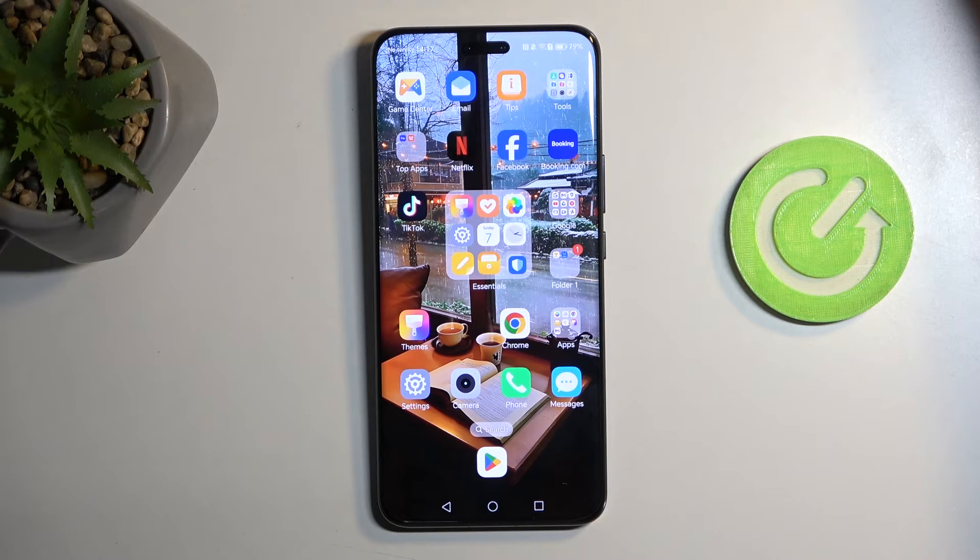Welcome! In front of me is an Honor Magic 6 Pro and today I'll show you a couple of tweaks and tricks you can do on this phone.